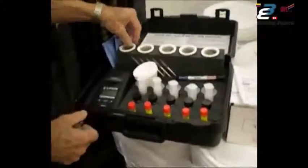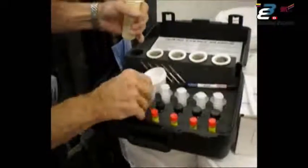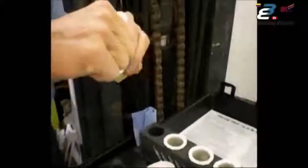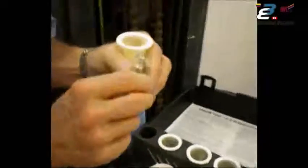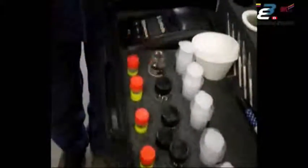To actually perform the test, take the adhesive sleeve and the bottle of chloro extract. This is pre-dosed with the correct volume — it is a chemical extract solution that will extract more salts than DI water or demineralized water by itself. Empty the contents of the bottle into the sleeve and place the bottle back in the holder.